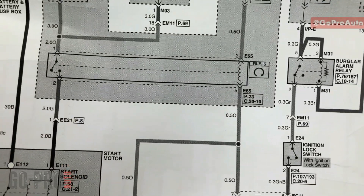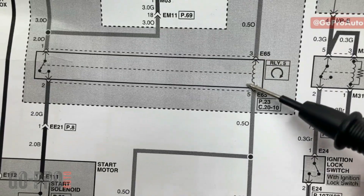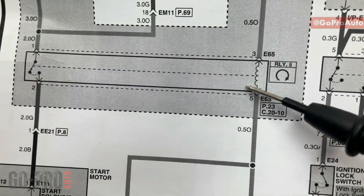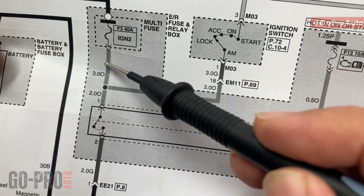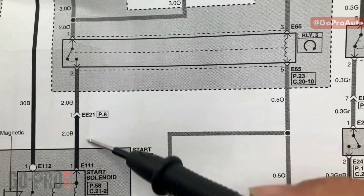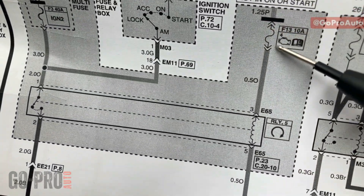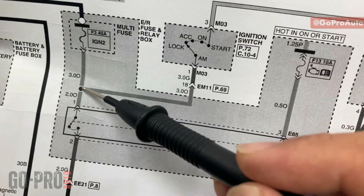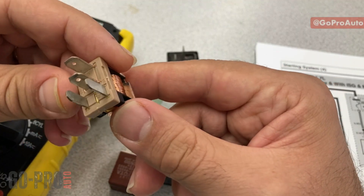Looking at the wiring diagram, we can see the relay in an actual circuit. Two pins are connected to the winding — one positive, one negative — to energize the relay. The switch is connected to the positive from the top and passes it through to the main component, the starter solenoid. On the control circuit we have a 10-amp fuse, but on the main circuit we have a 40-amp fuse — that's the high current circuit.